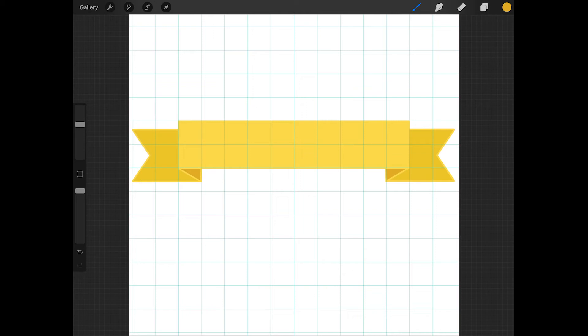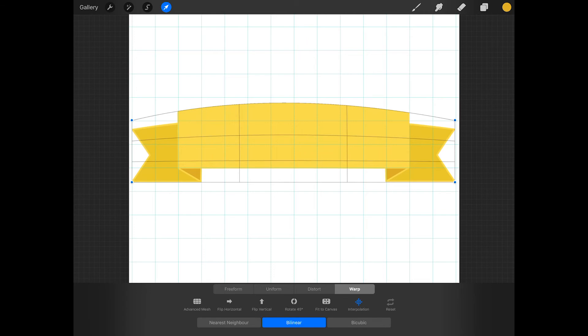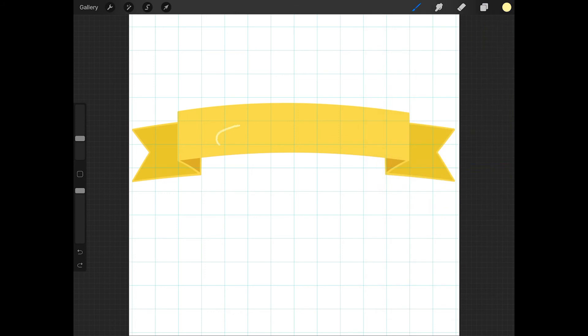One way to create an arched or wavy banner is to draw a simple banner, and then tap on the arrow and press warp at the bottom of the screen. Now you can drag different areas of the banner around to make it more arched or wavy, but this isn't very precise. When you're done modifying the banner, add some words to it.